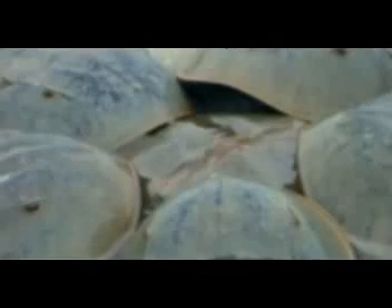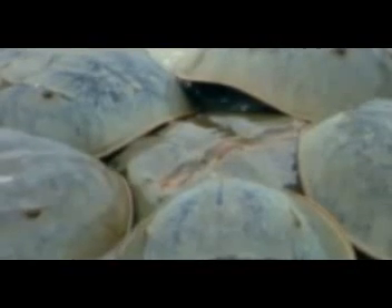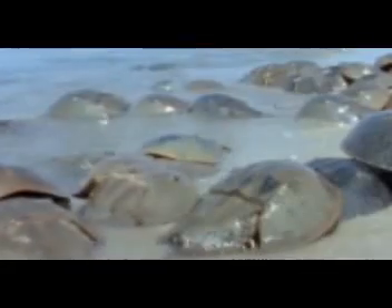En este video hablaremos acerca de la biología del Limulus polyphemus, el cangrejo herradura norteamericano. Cubriremos brevemente lo que es su morfología, su biología reproductiva bastante particular entre los artrópodos y su ecología. Por supuesto, empezaremos a hablar sobre qué es un cangrejo herradura, cuándo surgió en la tierra y qué lo define como especie.